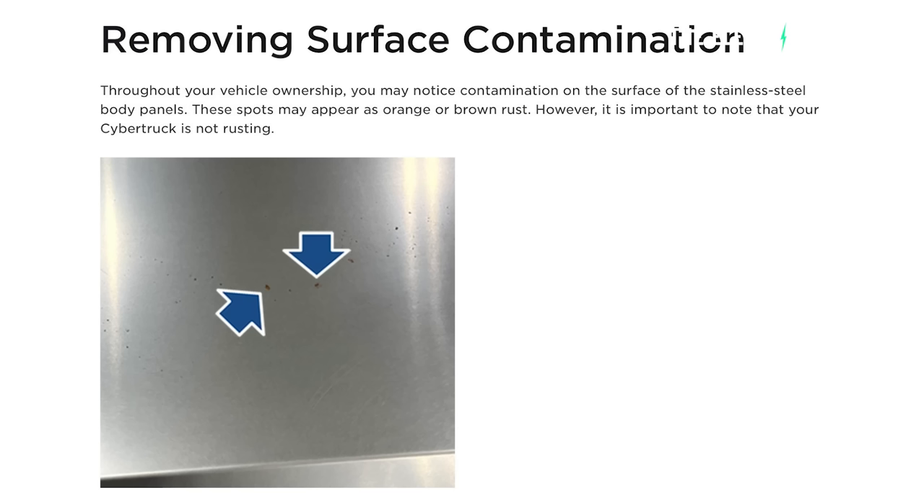Talk News says that until now Tesla had not publicly commented regarding premature rusting issues. However, Tesla has now directly addressed the issue. They've actually revealed a do-it-yourself guide and responded to claims that Cybertrucks are rusting.